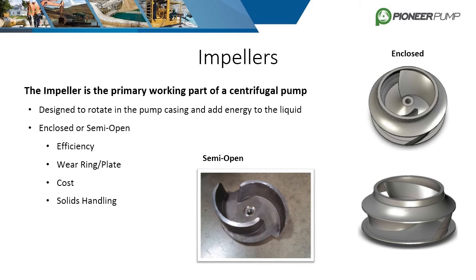Semi-open impellers handle solids well and are used in our self-priming pumps. These impellers are typically less efficient than enclosed impellers and they are paired with a wear plate. The two most common ways an impeller is fixed to the shaft are keyed with an impeller screw and threaded.